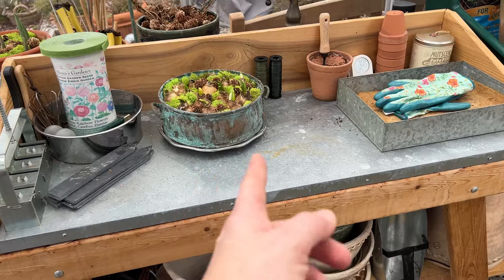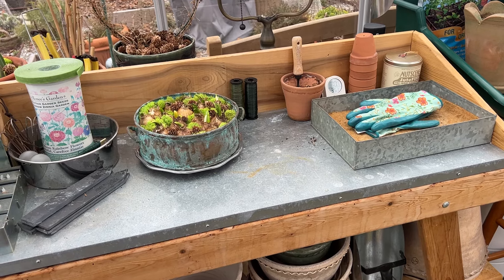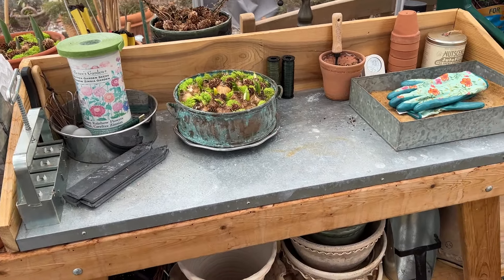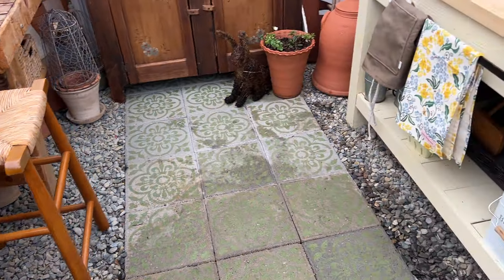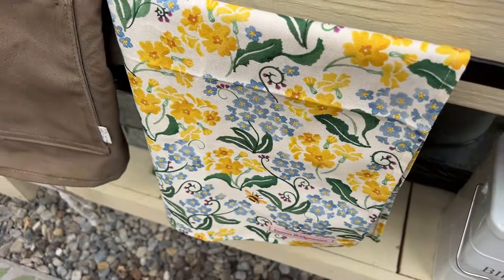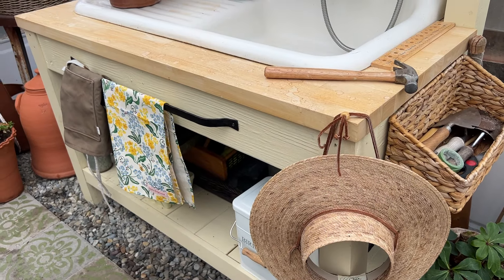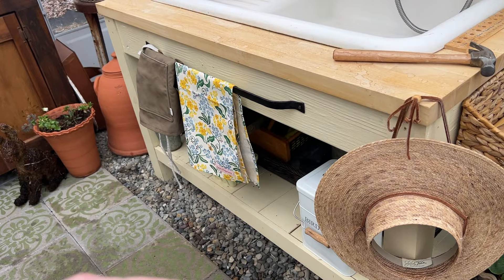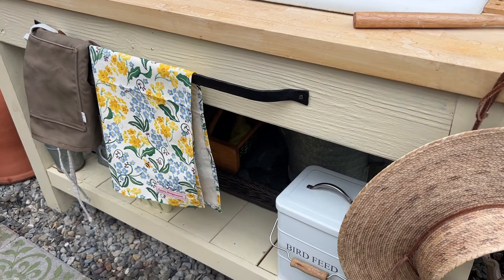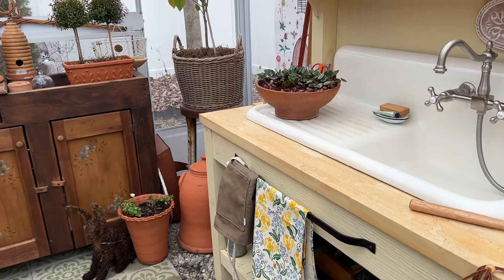Mark built me this little potting area. We repurposed a potting table that was outside and just falling apart — we used the galvanized top of that and Mark put sides on it. I was considering putting a little curtain in front using these really adorable Emma Bridgewater tea tiles, but it became a nuisance. I actually did hang it briefly but it was a pain to grab the watering can from underneath without getting it dirty. So I said forget it — do whatever is easiest to just be able to grab the watering can and be done with it.